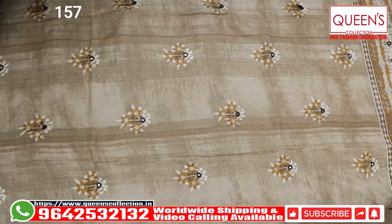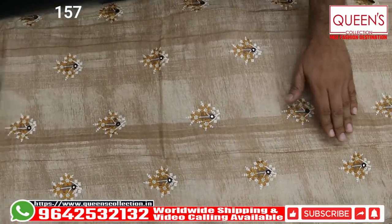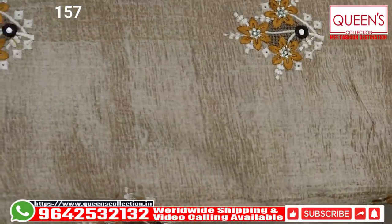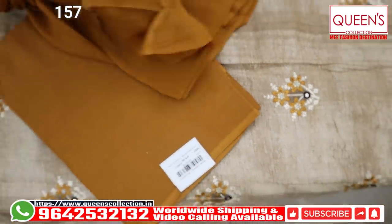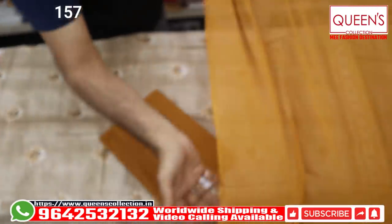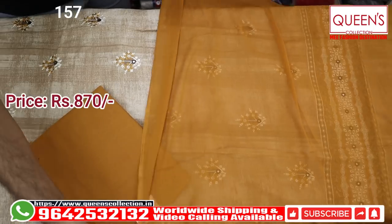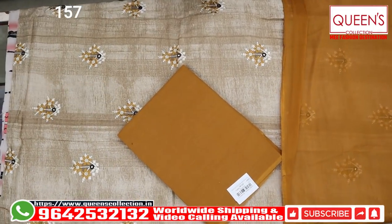In the 870 range, it is too good a variety. We have mustard color in the bottom and in the same plain fabric. It has a lot of quality, length and breadth. In the 870 range, it is 100% pure cotton, satin cotton — it has a lot of beautiful variety.